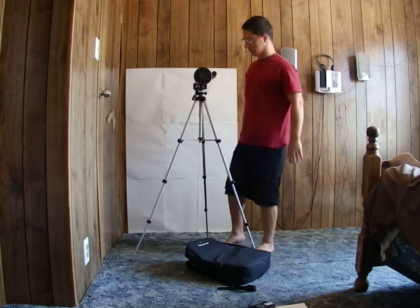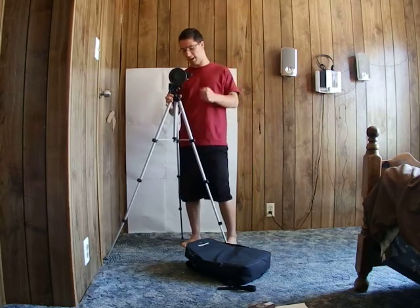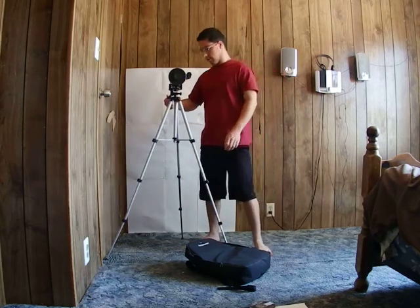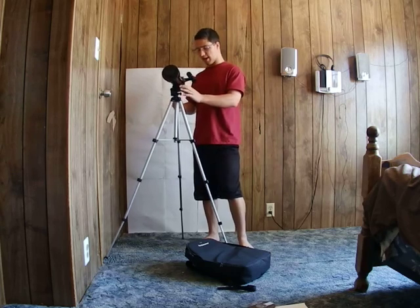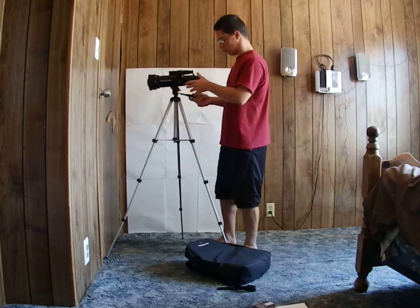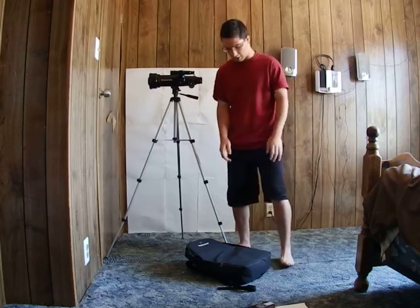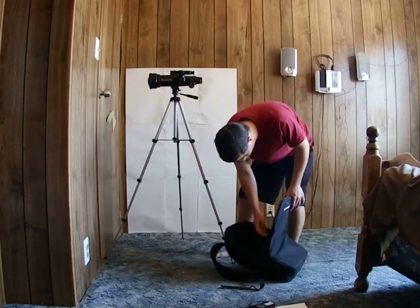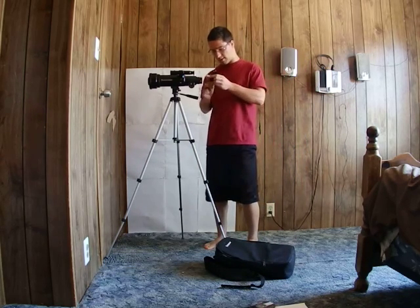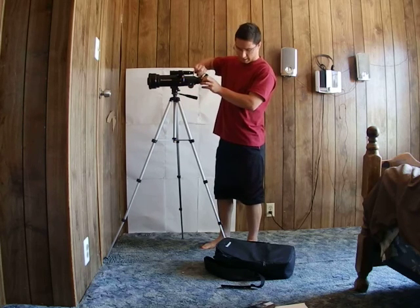The finder scope is not pre-assembled onto the thing, but the mount for it is. Some of the features: a 400 millimeter focal length or f-ratio of about 5.7, which means that with a 10 millimeter eyepiece it gives a magnification of 40 times. It also has a 45-degree erect image diagonal.